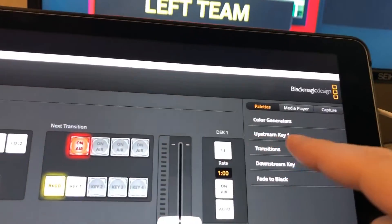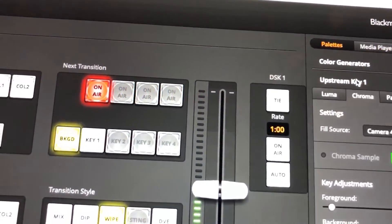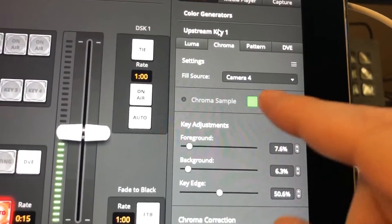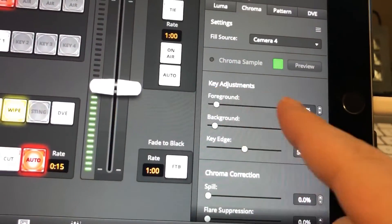To get the key adjusted right, go up here to your palettes and set up Upstream Key 1. My fill source is going to be camera four — that's where we have the game playing. So camera four on Upstream Key 1 is going to default to the green, which is what we want.